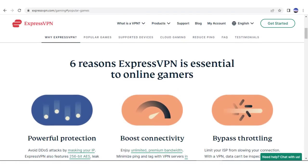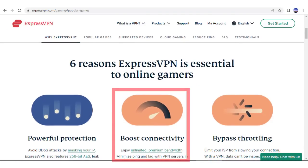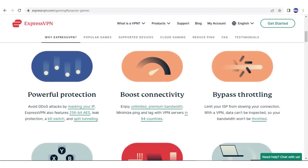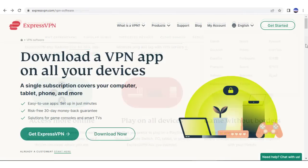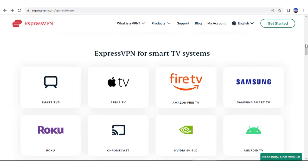ExpressVPN gets a lot of praise because it has the fastest speeds, and you can see it offers low ping, fixes game lag, allows you to play with others across the world, and unlocks geo-blocked content. You'll also find apps for virtually every device you can think of.